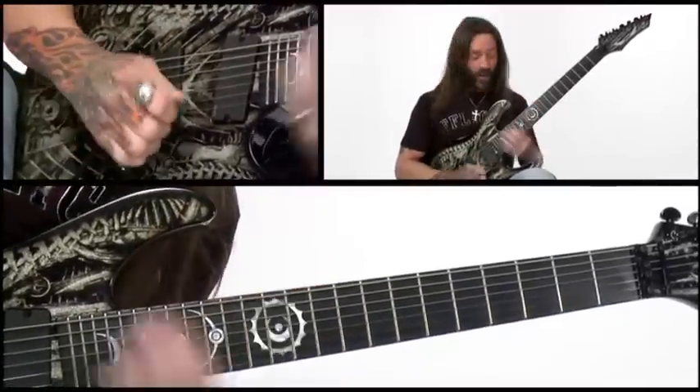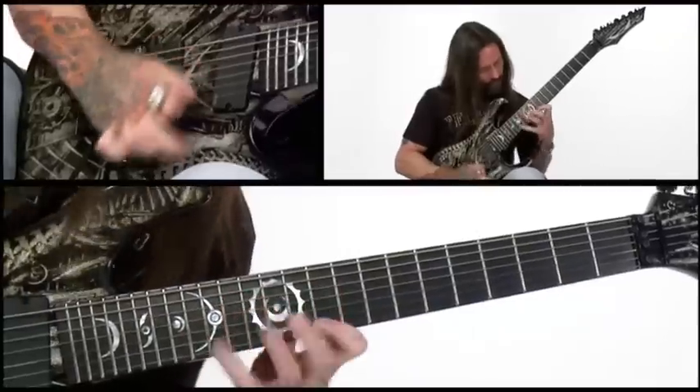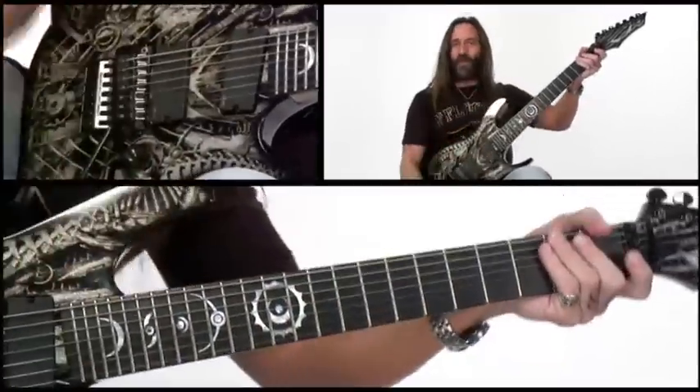Alright, that's the last part. So we'll tie it all together — and there you have it.